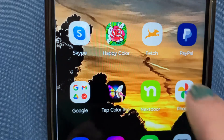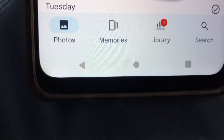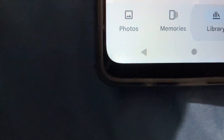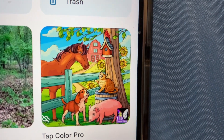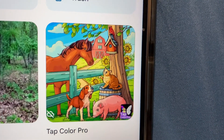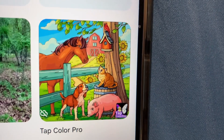I go to my photos — let me just get out of there because there might be things I don't want you to see. On my Android phone I have a library. I'm going to click the library, and there are different categories: your camera, screenshots, and this one is Tap Color Pro.